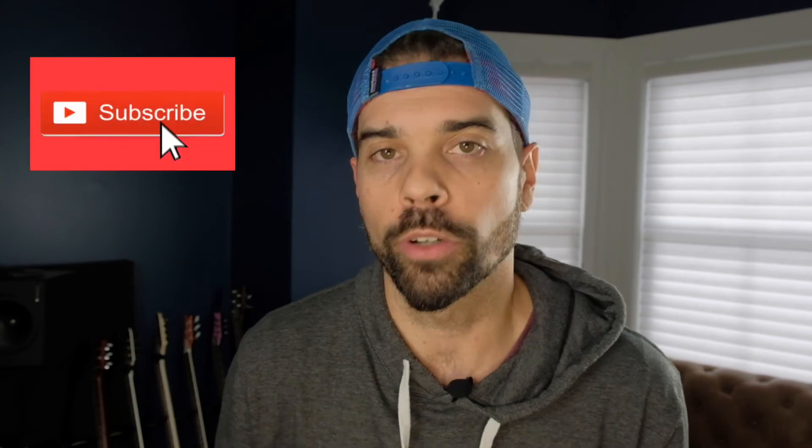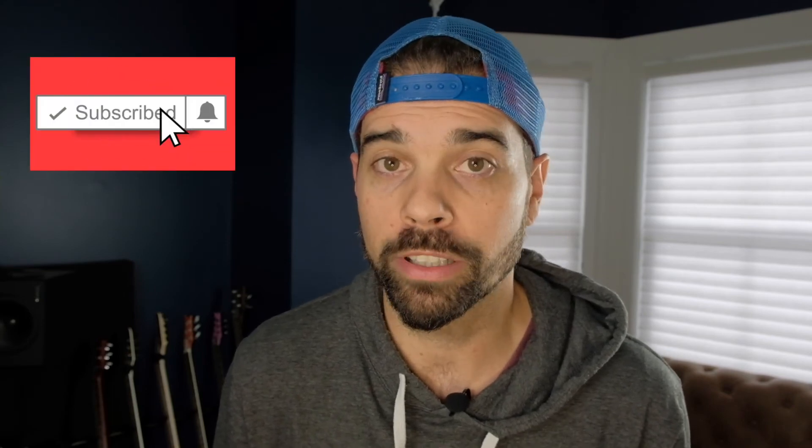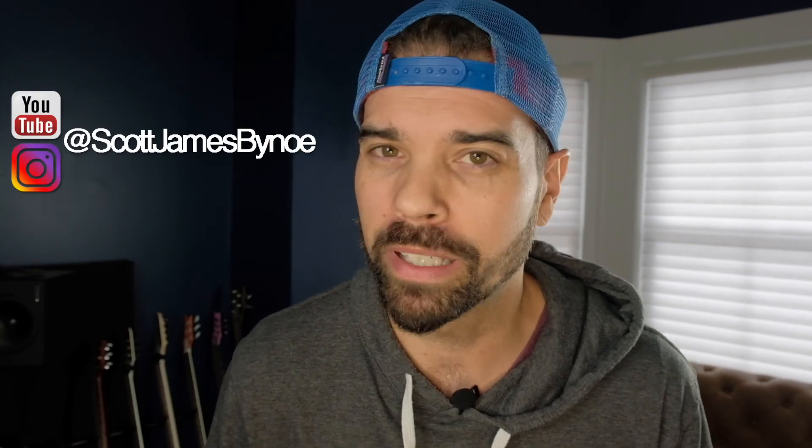Thanks for watching. If you want to hear how this amp sounds, tune in next week on The Scott Bino Show where Scott Bino plugs in the amplifier. But seriously, in the coming days or weeks, depending on my schedule, I will do a demo of this amplifier so you can hear how it sounds. If you're interested in seeing that, make sure you subscribe to the channel and turn notifications on. If you like this video, go ahead and hit that thumbs up. Also, if you've ever had a shipping nightmare and something was just horribly packed and maybe even arrived completely damaged, leave a comment below to share your story.